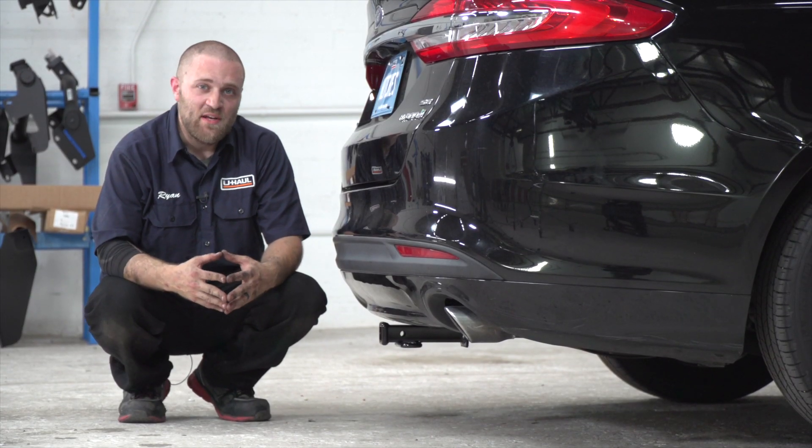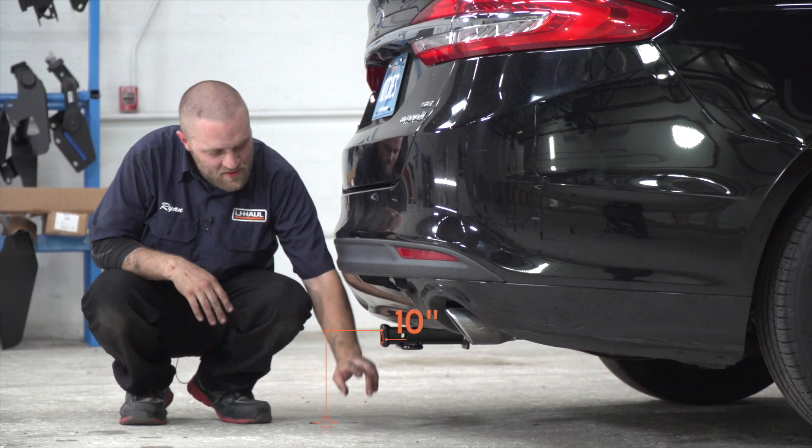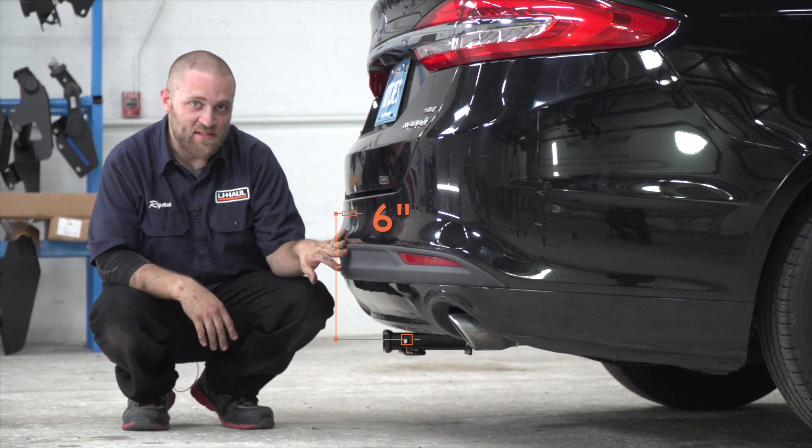We're going to give you a couple of measurements to make selecting a bike rack or a ball mount a lot easier. From the ground to the top of the inside of the receiver tube is 10 inches, and from the hitch pin hole to the edge of the bumper is 6 inches.